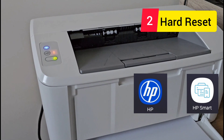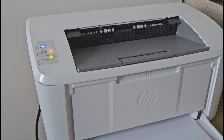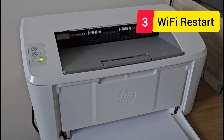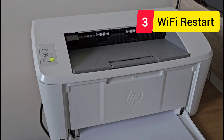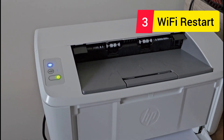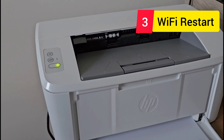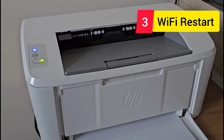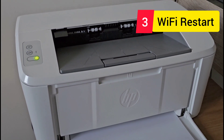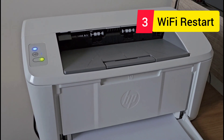If solutions one and two didn't work for you and you're still scratching your head saying, what is wrong with this printer? The app is not helping, the setup is not working, and it keeps failing — that was my experience too. I spent hours on setup working through the soft reset and hard reset, and number three is what surprisingly worked for me. I think it will work for you too.